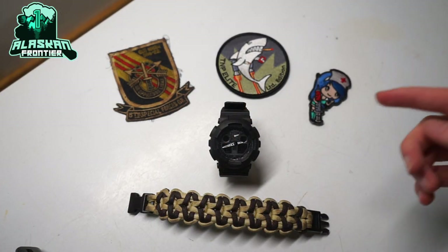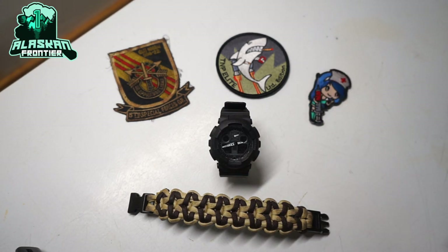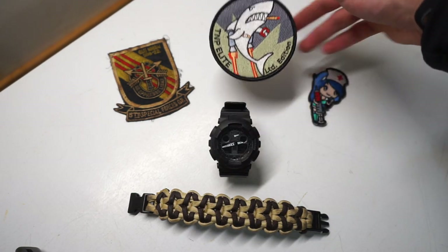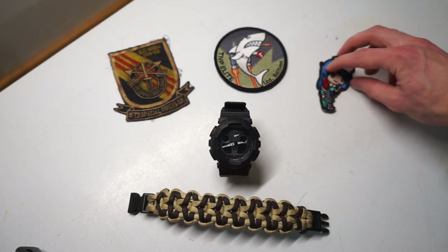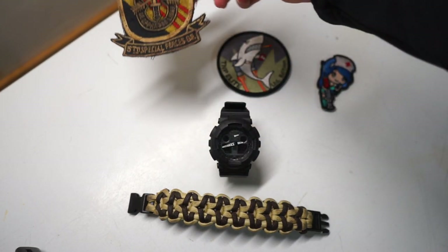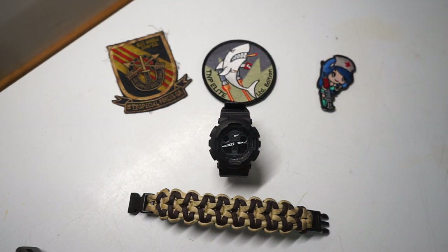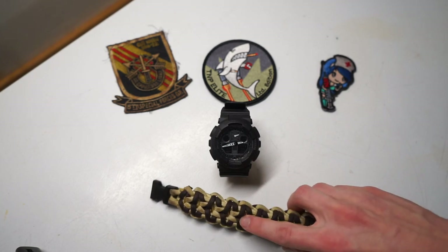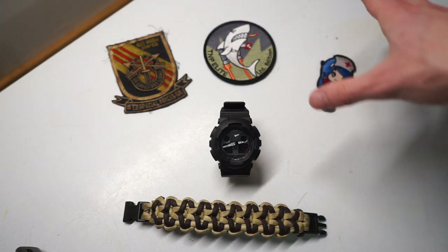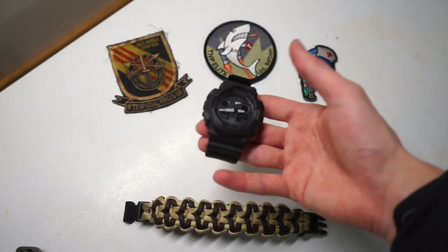Today we're going to be taking a look at the G-Shock 5081 body model. Before we get into it, in classic style we have a TNP patch, some cool patches including a little nurse patch, a TNP limited edition patch, and an awesome 5th Special Forces Group patch from Vietnam, which will be making more appearances in coming months. We also have an awesome paracord bracelet, so hopefully you enjoy this tabletop review.